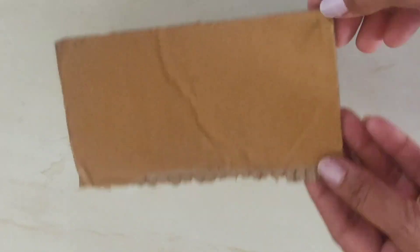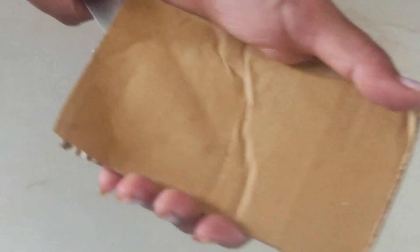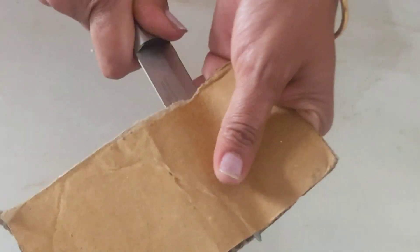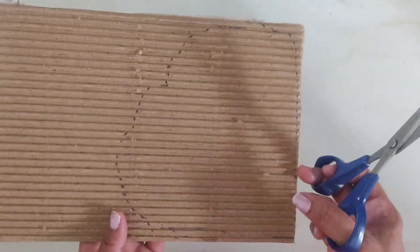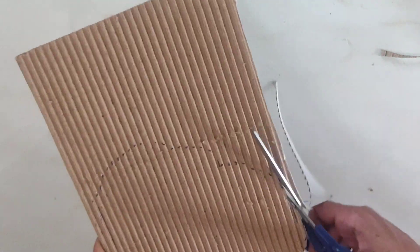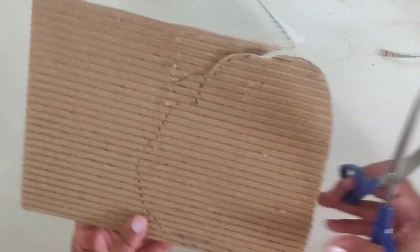First of all, I have taken a cardboard. I have removed the layer on the top of the cardboard. After removing the layer, we will get this type of texture. We will draw the shape of the petal and cut it with scissors.